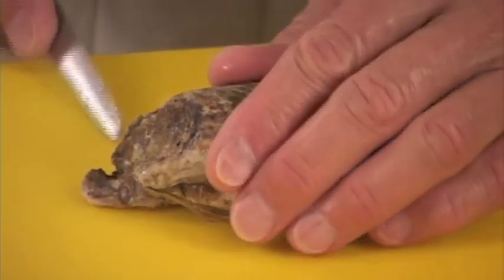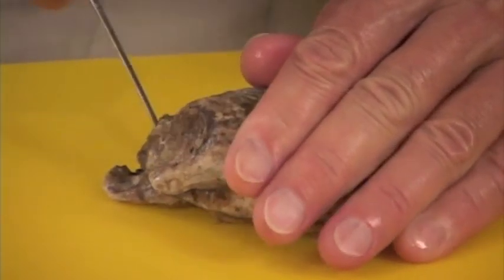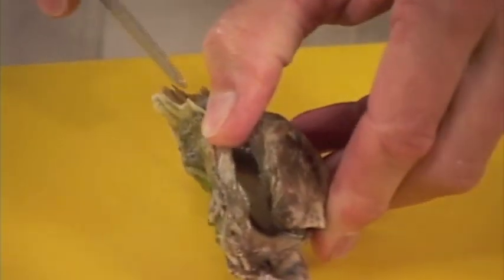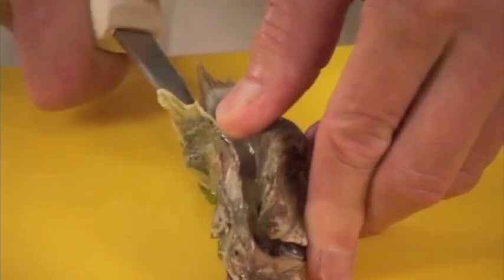Put the oyster down on the board, apply pressure with your left hand, stick the knife in, and pop it. When you pop it, turn it up, turn it around, then cut it loose, scraping down on the adductor muscle.